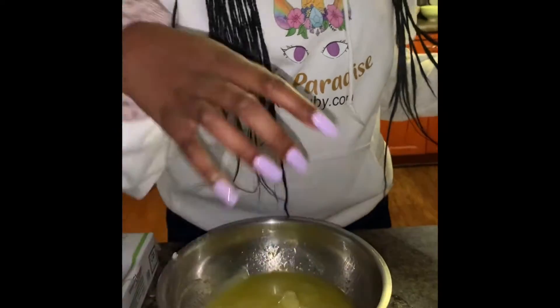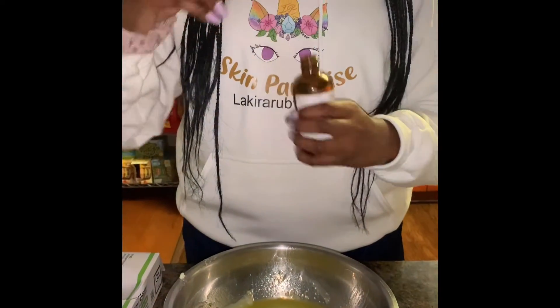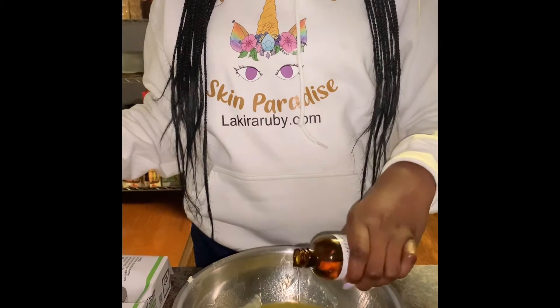It looks like I've got to mix it up with the mixers. I'm going to add my essential oils, which is lavender, and then my coloring is violet.